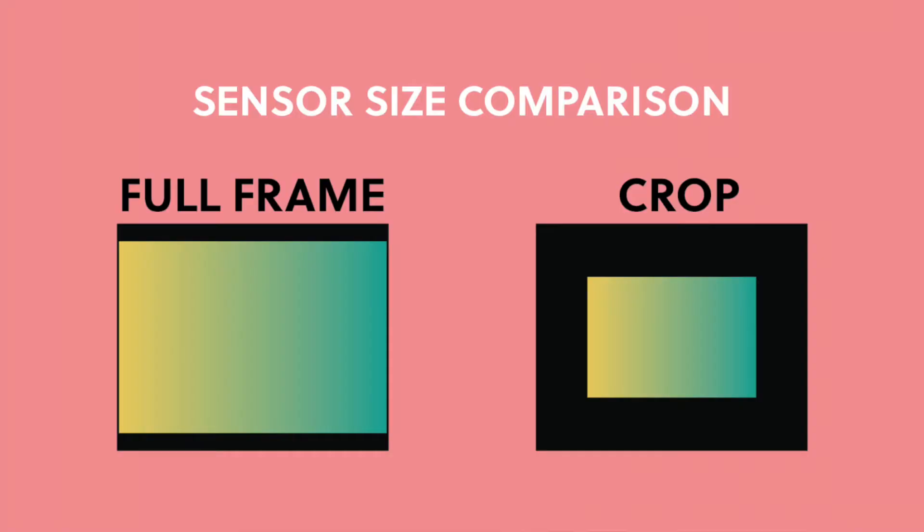All three of these camera bodies are crop sensor cameras. Something I wish someone had explained to me when I first started photography is the difference between a full-frame camera and a crop sensor camera. There's a sensor inside your camera that is the hub for all the image information. A full-frame camera has a larger sensor, so it's higher quality, has more information, can enlarge images bigger, and has more megapixels — but those cameras are more expensive.